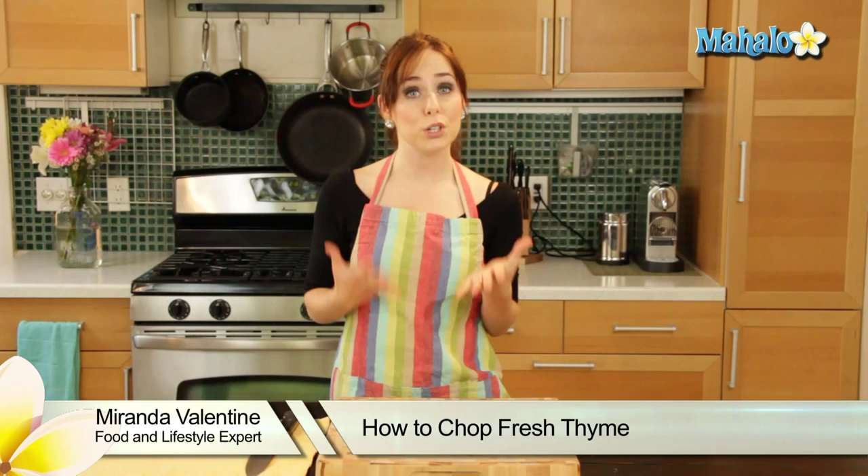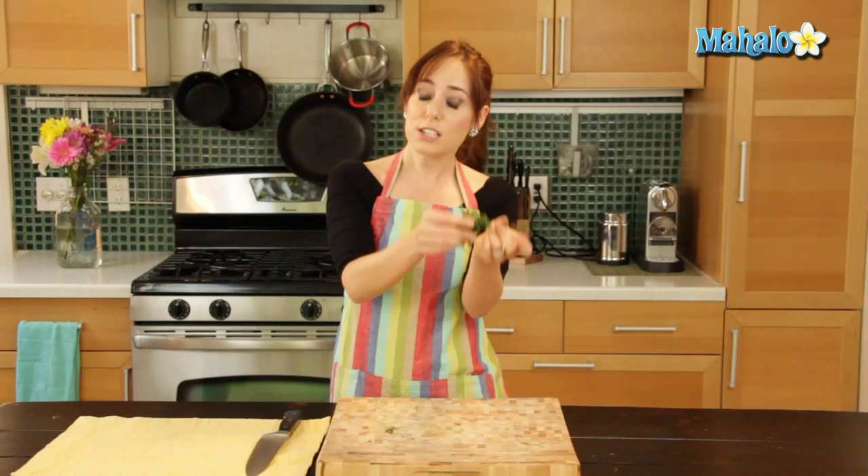Hi, I'm Miranda Valentine, editor of the lifestyle blog Everything Sounds Better in French, and today I'm going to show you how to chop fresh thyme. Thyme is a delightful little herb that's used in a lot of Mediterranean cooking. It's particularly delicious with lamb, tomato, and eggs.